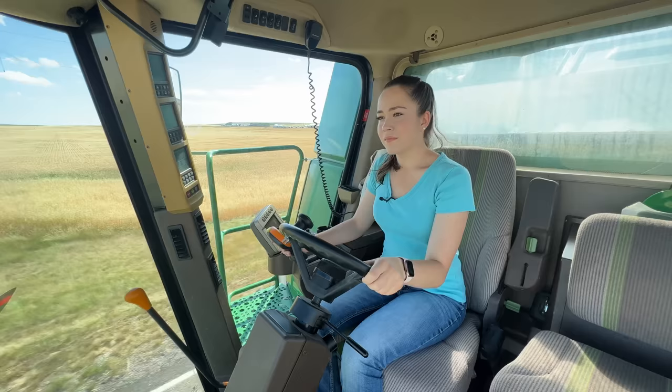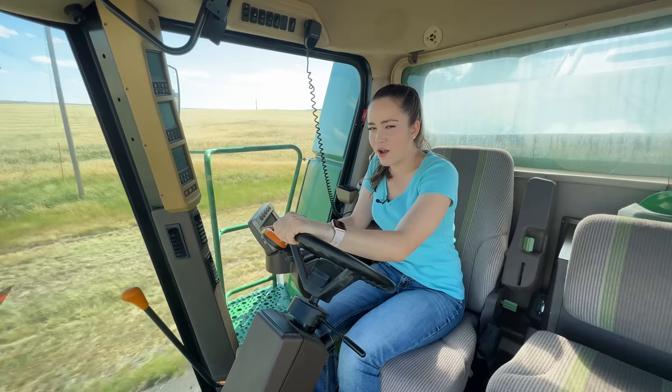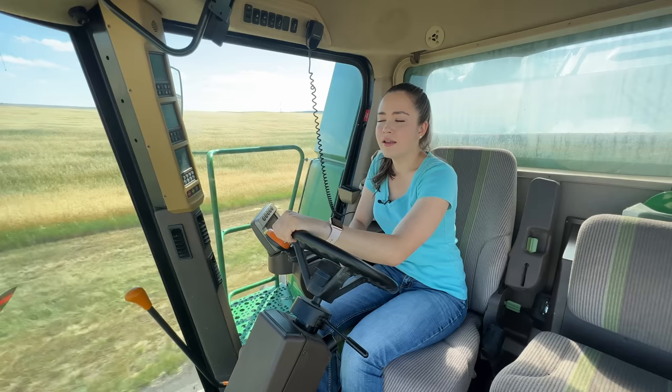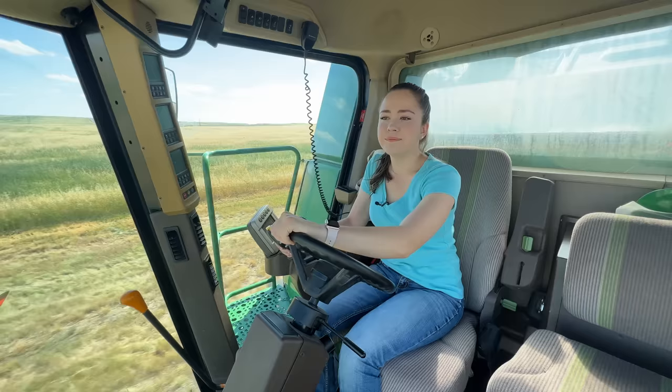I'm definitely not driving completely straight, so my dad's probably looking in his mirror going, 'Gosh, Kate, you can't drive.' My max speed is 21.4 to 21.5 miles an hour. You wouldn't think so, but a tenth of a mile an hour makes a huge difference in a combine. Now we're going by our neighbor's house and farm, who's my dad's very good friend from school and was in my crop update video, so I'll slow down a little bit because I'm about to go over a bridge.